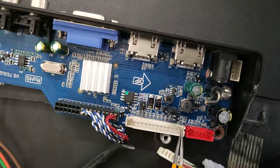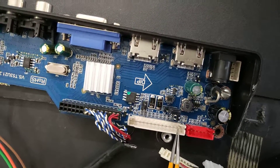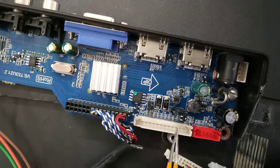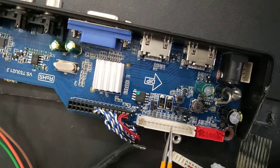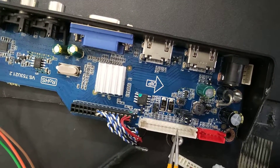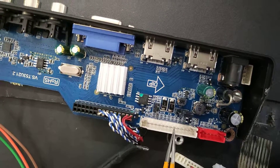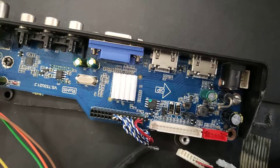In the IR connector, the first pin is 5V, the second pin is IR, the third pin is Ground, the fourth pin is Power On key, the fifth pin is Red backlight, and the sixth pin is Green backlight. Red is the pilot lamp and standby lamp, and green is the standby release lamp. This connector will mostly not change.